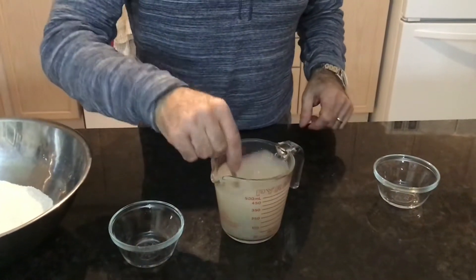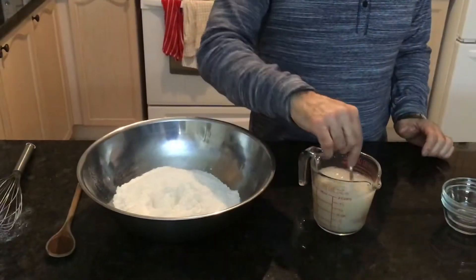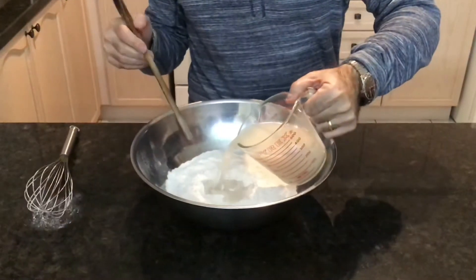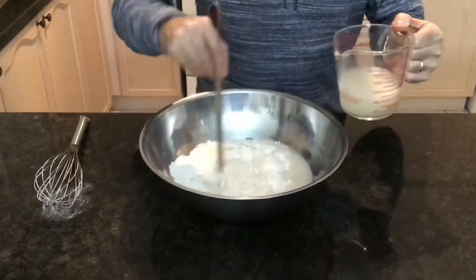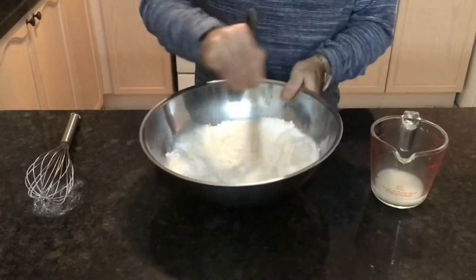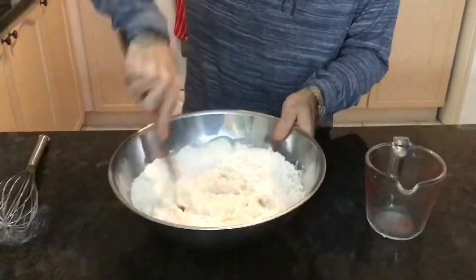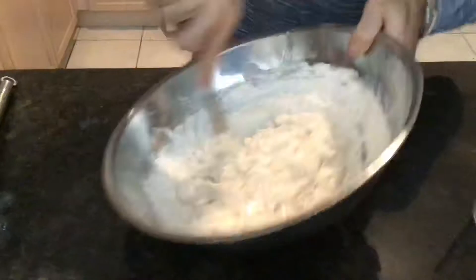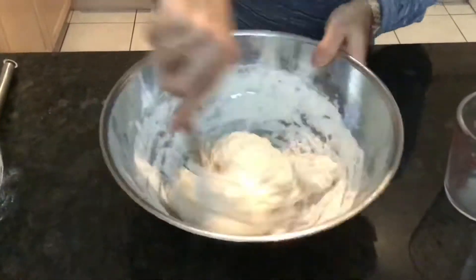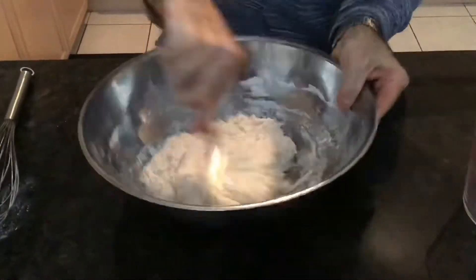Give it a few minutes and we will be mixing the water into the flour thereafter. This has been sitting for about two or three minutes and now we're going to mix it into the flour. Pour it in — you're essentially just stirring it until it turns into a sticky ball. It looks kind of funny now, but it'll come together. Give it a minute.